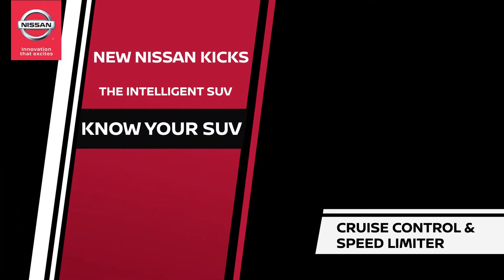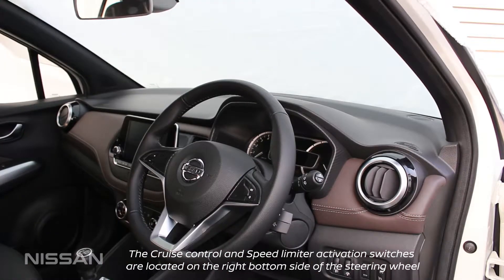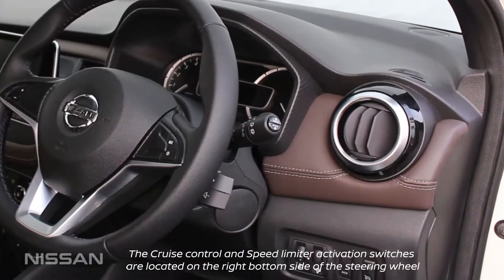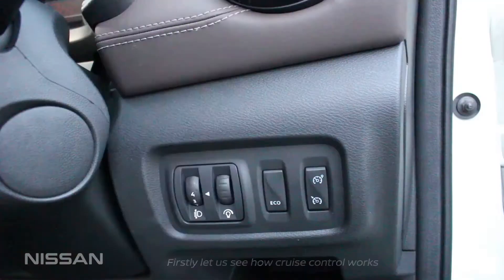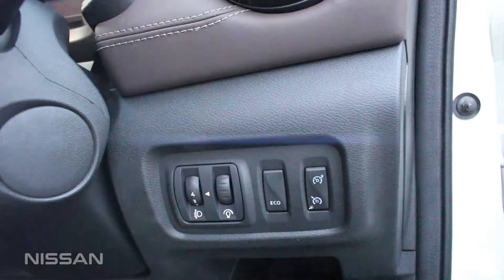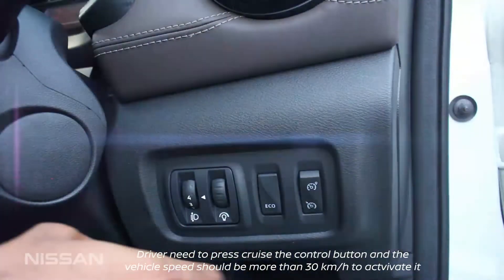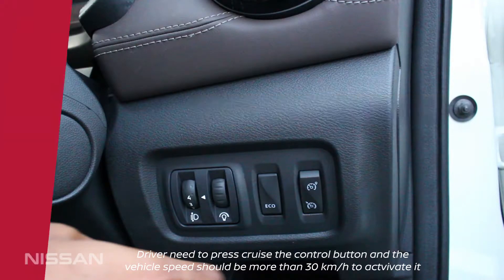Know your SUV for Cruise Control and Speed Limiter. The Cruise Control and Speed Limiter activation switches are located on the right bottom side of the steering wheel. Let us see how Cruise Control works. The driver needs to press the Cruise Control button and the vehicle's speed should be more than 30 kilometers per hour to activate it.